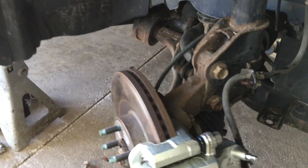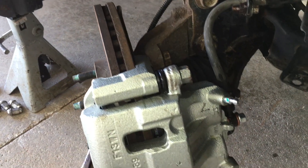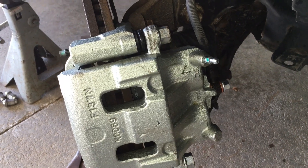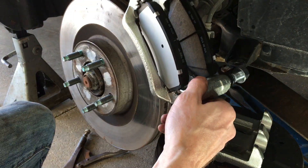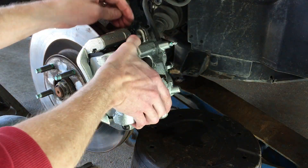Here's a quick rundown of the front brake torque specs on a 2011-2014 Ford Edge. If you want to watch the full video on replacing the calipers, pads, and rotors, I'll put the link below.